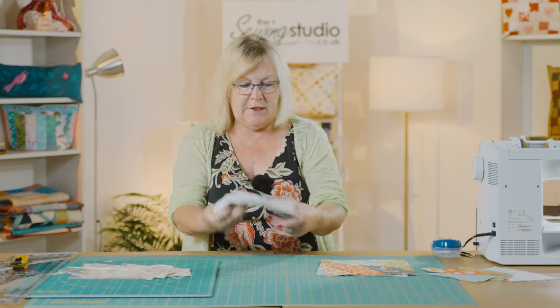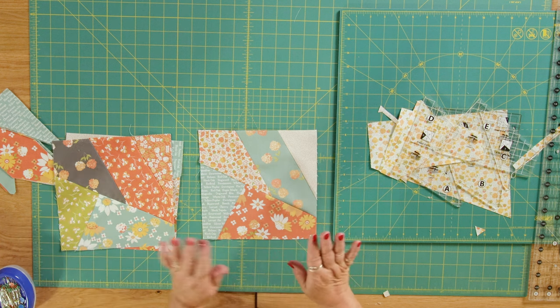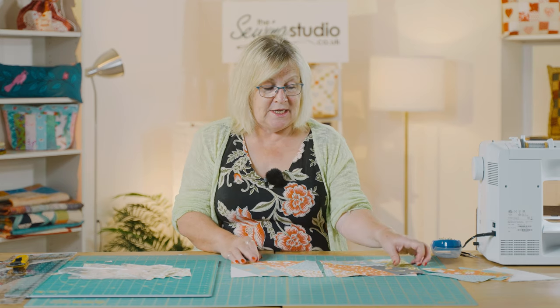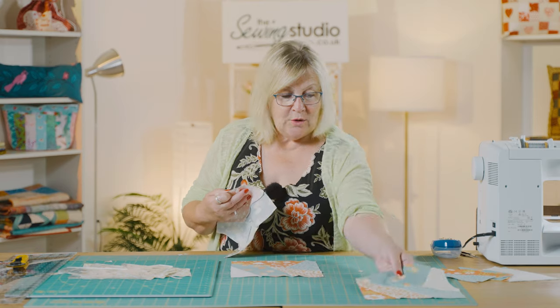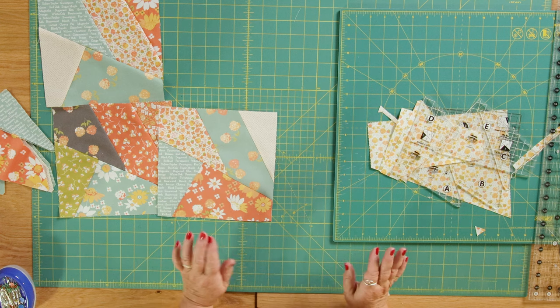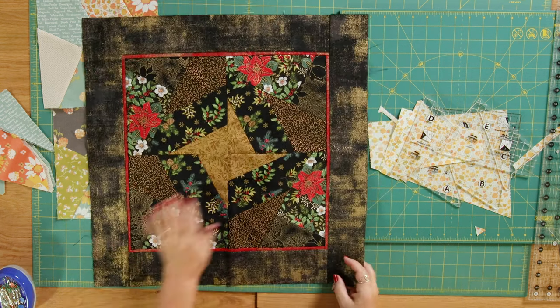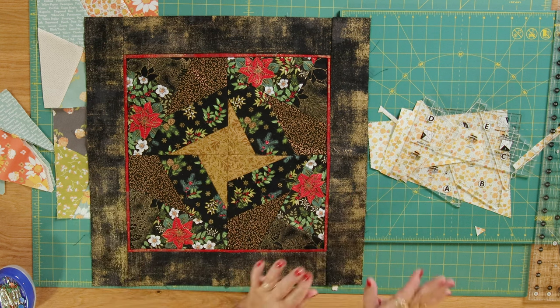Now I'm just going to give these a press and then join these two pieces together. You can see I've created another one of these blocks. You would just continue doing this — either using up your layer cake squares or your scraps — joining them all together and then laying your quilt out any which way you wanted, because it is crazy patchwork. Or if you've got the same colours in the same places you could lay it out like this, make a few blocks, sash between them, and join them together. There's so much you can do — as always, make it your own, have fun, and I look forward to seeing you next time here in the Sewing Studio.